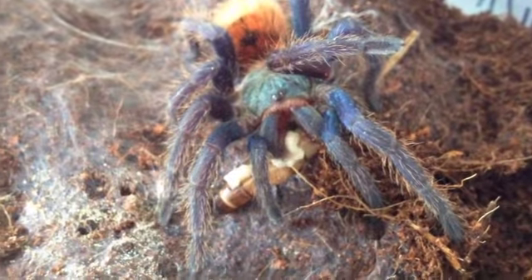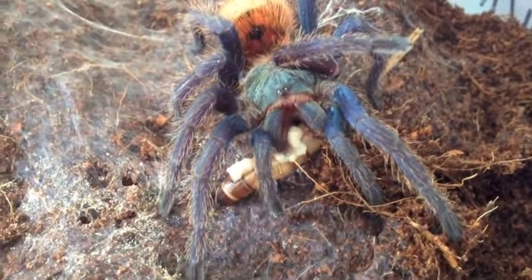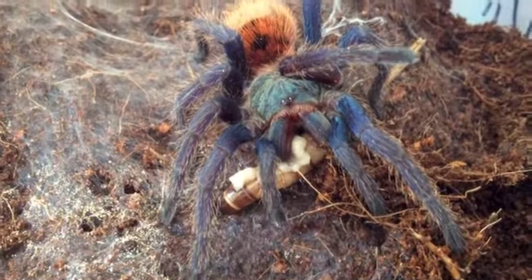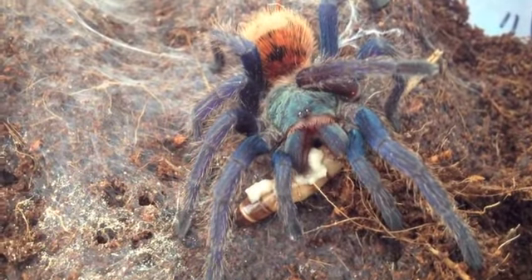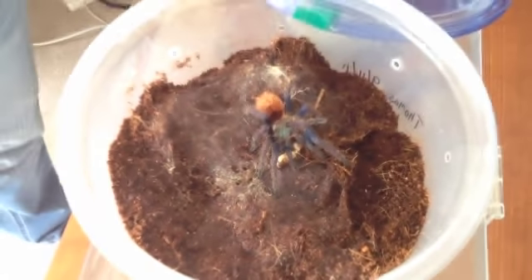I like it when they struggle because they'll hit it with the fangs and then they'll dig them in deeper. It's so brutal, but it's amazing to watch. And I think it's really neat for kids to kind of learn from that as well, because you usually don't see this — you won't really see this in the wild.